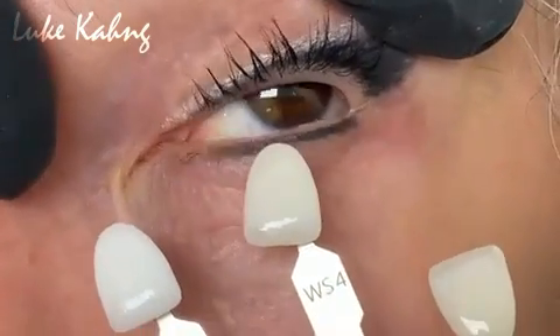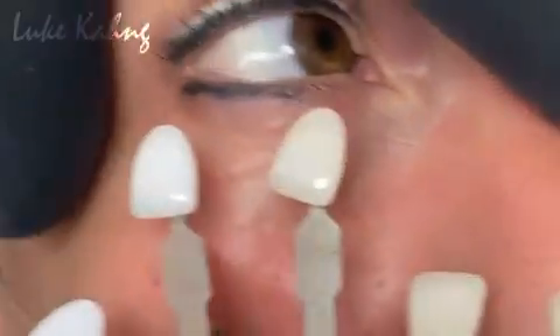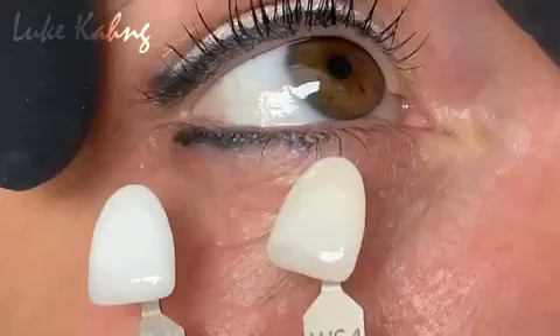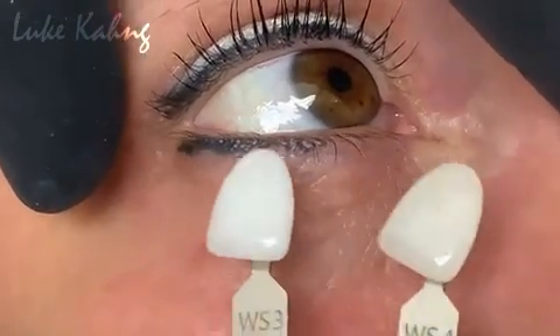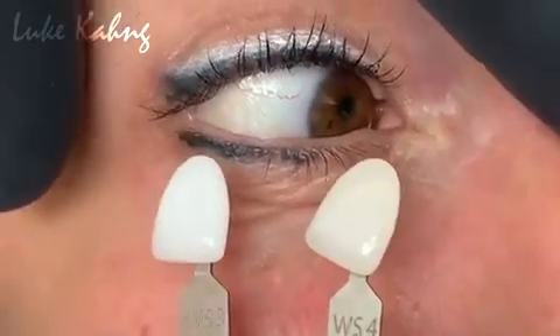If you go too light, you're going to be able to see the difference right away and you're going to know that they're fake teeth. If you go too dark, it's going to look unhealthy. So you've got to find the shade that's in between those two. Beautiful. Do you understand that? That's how I choose.